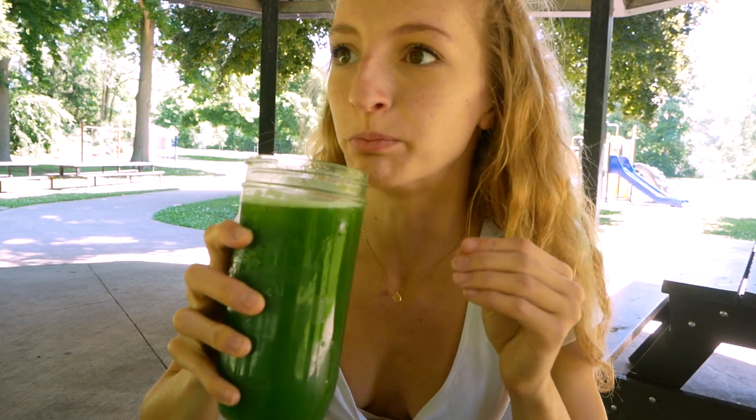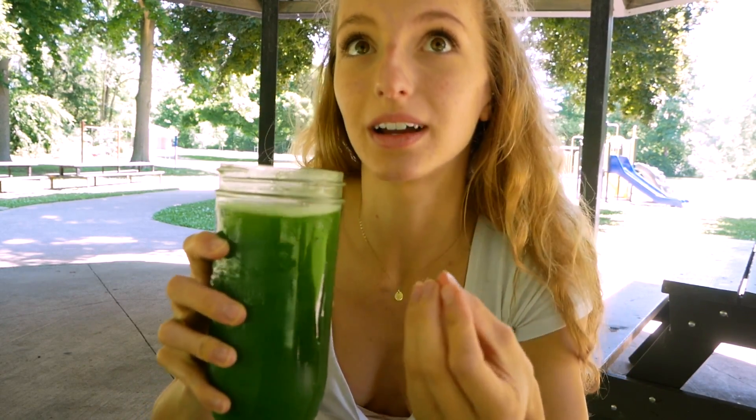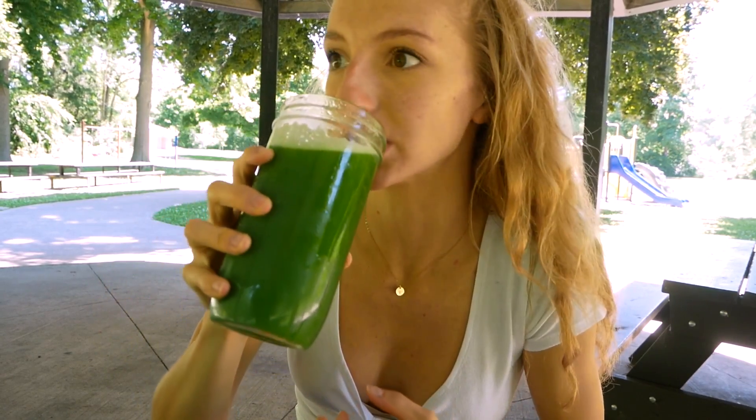Green juice! I don't know if you guys noticed, but we got a new juicer. It's a cold pressed — actually it is a masticating juicer. It's not a centrifugal juicer, which means it doesn't oxidize your juice as fast. It's amazing — literally such a beast. There's barely any pulp that comes out of making all of this juice.